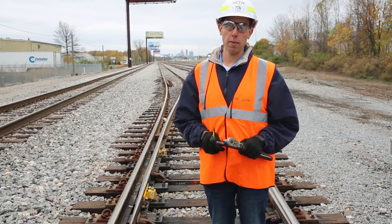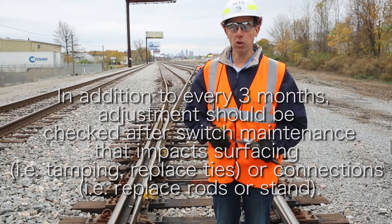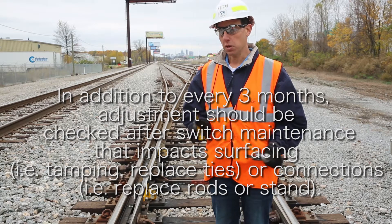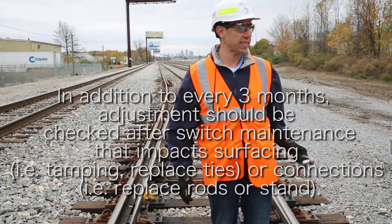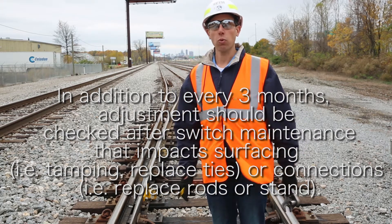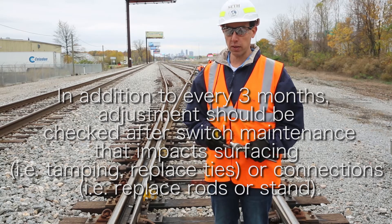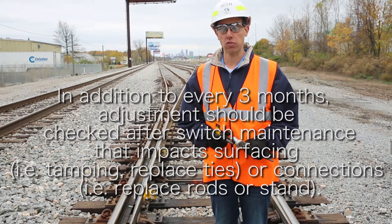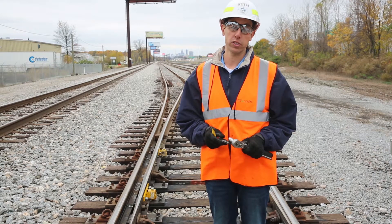The other time you'll need to worry about a check is if you do any sort of switch maintenance, most common of course being tamping. But anything that changes the surfacing of the switch or even the way things are connected — like if you switched out one of the connecting rods — these sorts of adjustments would cause you to check adjustment again in between the quarterly checks.